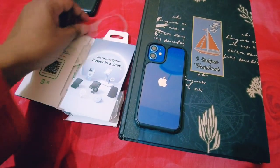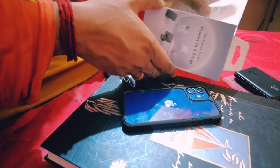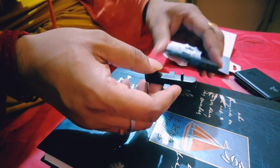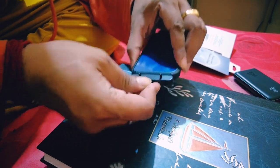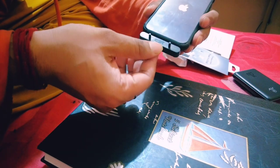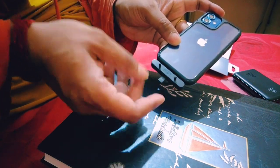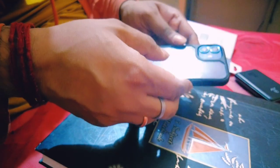Now I will show you how to install the sticker. For installing, first you have to insert the alignment tool inside the lightning port of your iPhone — push it in so it goes totally inside. Type-C is also available on this tool if your iPhone is Type-C, like iPhone 15 and above. Use the Type-C side for those models, otherwise use the lightning port side.